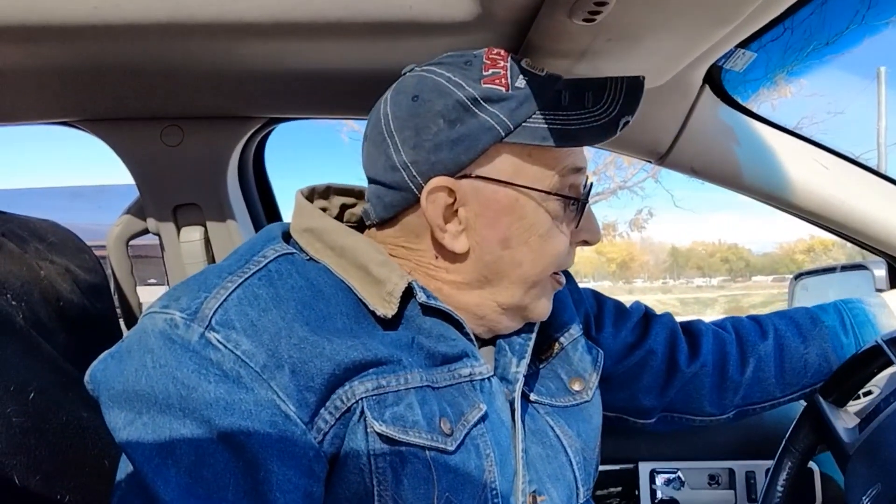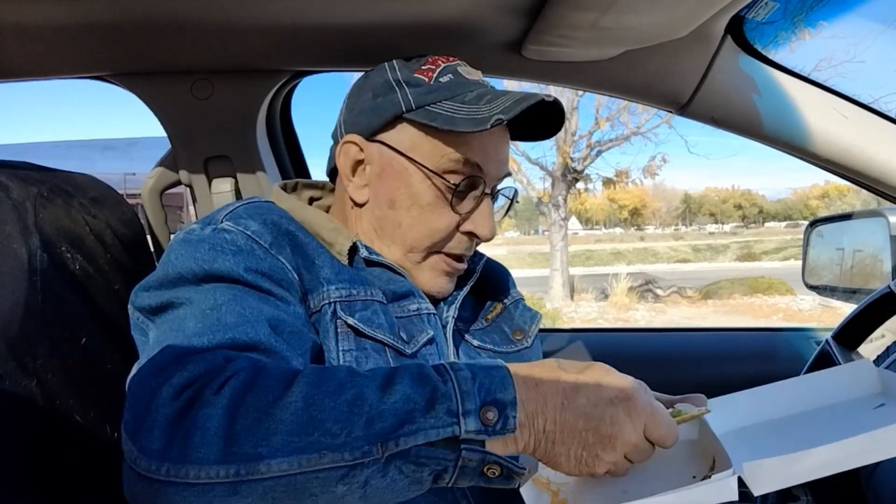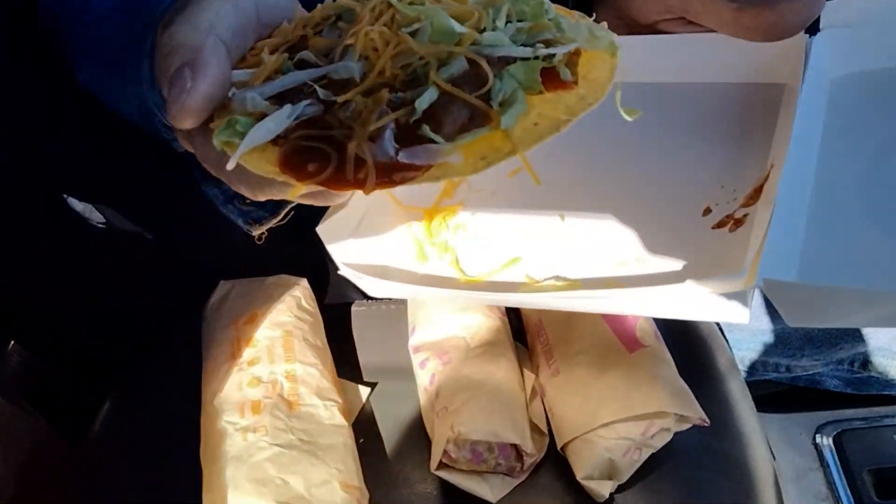So, does it taste like it used to? Let's find out. They've got plenty of sauce on there — I don't know if you can see that. Either that or it's just all on one side, which would be my guess.